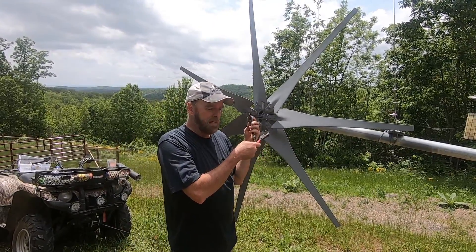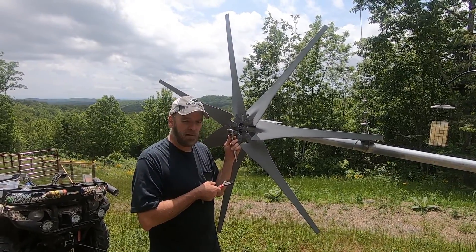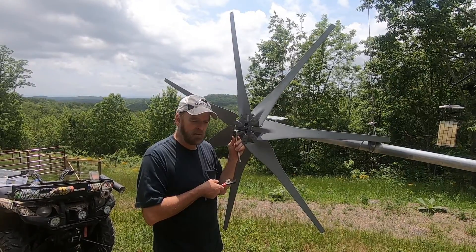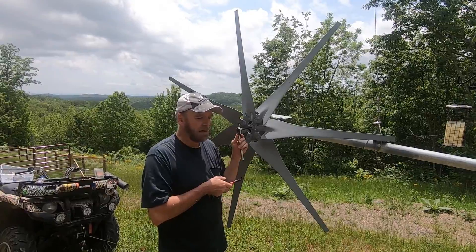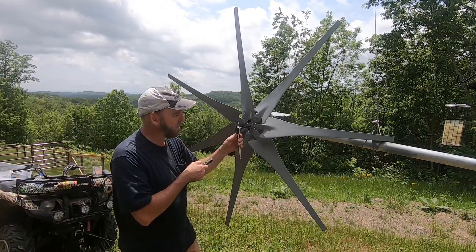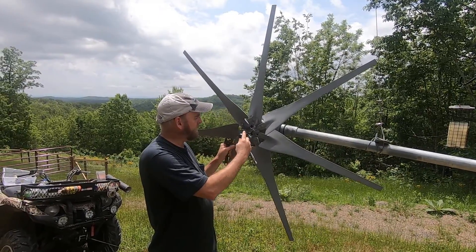Real quick on these blades — these are the Raptor blades for Missouri Wind and Solar. I'm going to see how these do. I may upgrade to the Hydrogen Appliance KT2s. They have a more aggressive pitch. I'll probably wind up going to more blades anyway. So on to the next step.